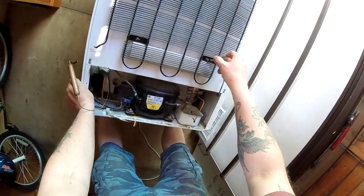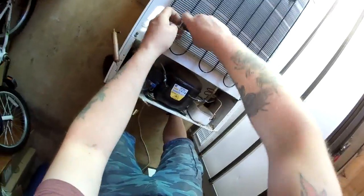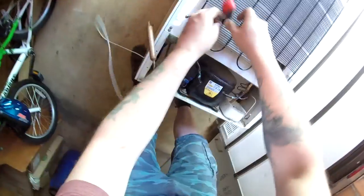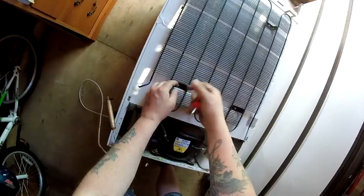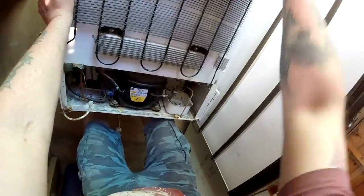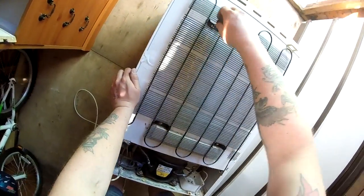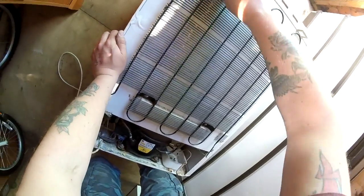We've got the freezer laid on its back. We're going to keep only the electrical line in. I'll do a little time-lapse of removing all the components. If you can crimp these pipes before you cut them, do so — it prevents the refrigerant escaping. I've done that so I don't want a face full of the old R600a refrigerant.